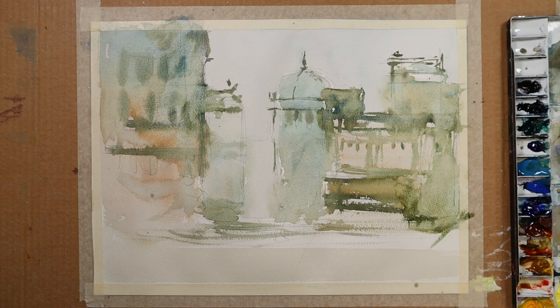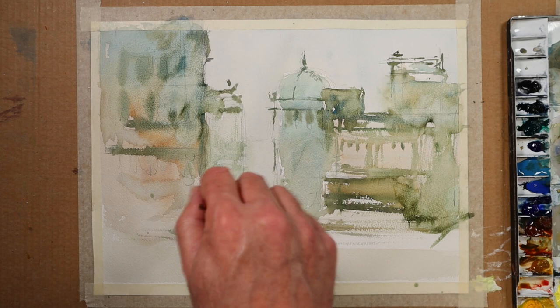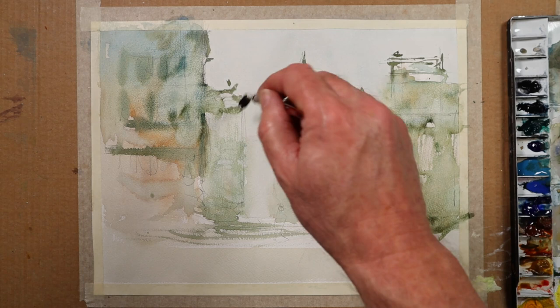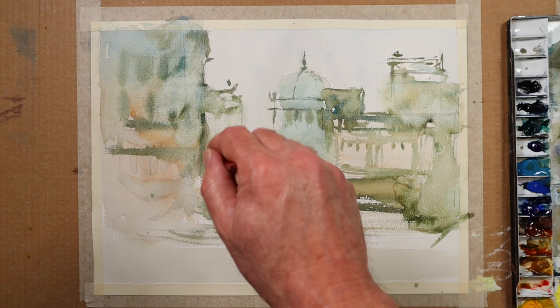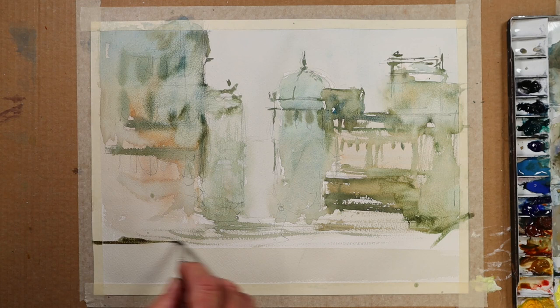I quite like creating a bit of atmosphere by dropping in water. I'm working on cheap paper here, incidentally — I'm not working on my favourite paper. This is Bockingford, which is readily available here in the UK. For certain paintings, even though it's a relatively cheap paper, I would favour it. It's certainly not a paper I'd use for certain other subjects, but I like it for this type of exercise, this type of scene.